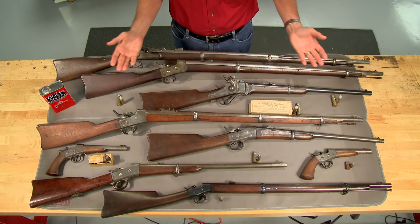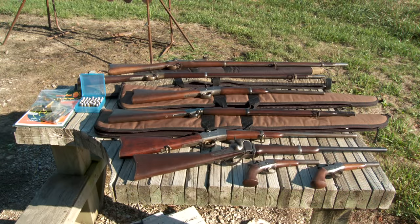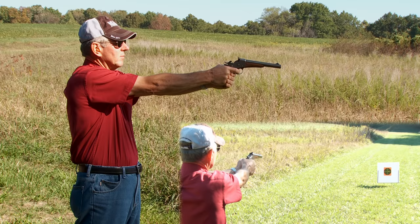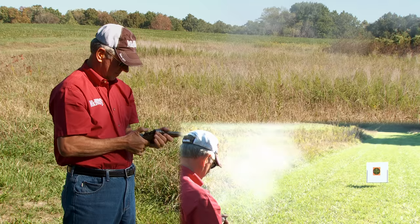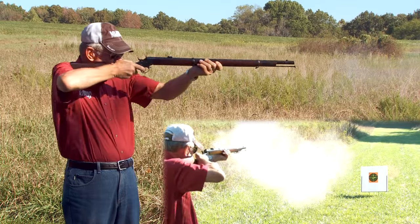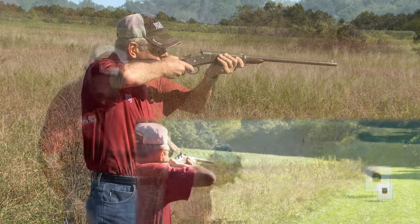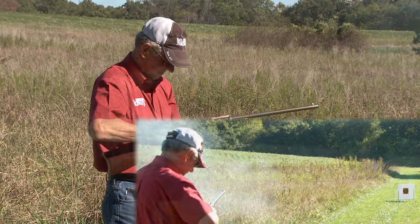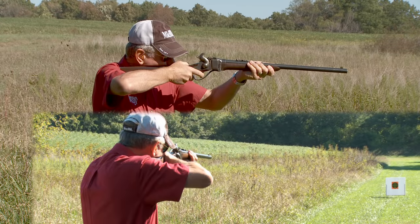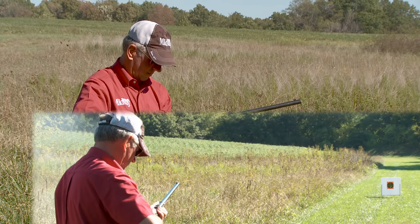With a good supply of 50 caliber guns and ammo, I'm going to the range. As the smallest 50 used only 25 grains of black powder, it was definitely a short range cartridge. The 50-45-400 packs a little more punch. The 50 Government packs a lot more wallop, which is why it was used by the early buffalo hunters.